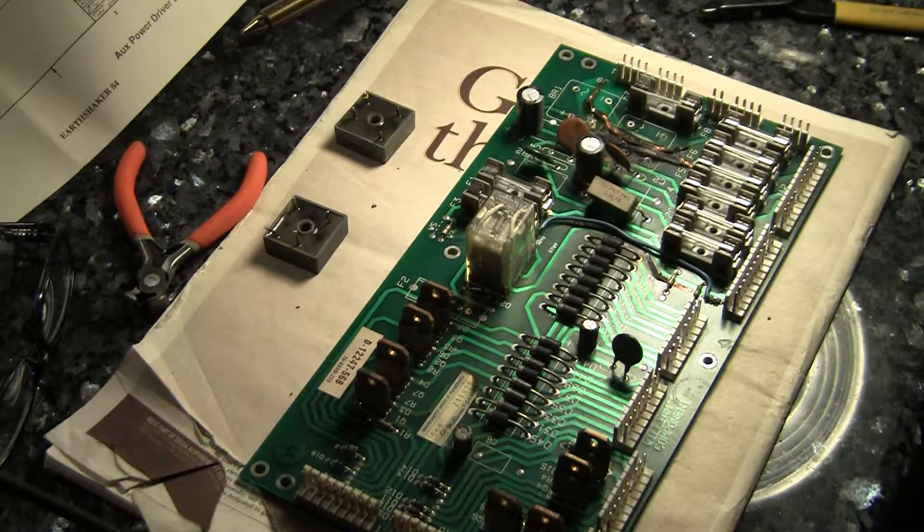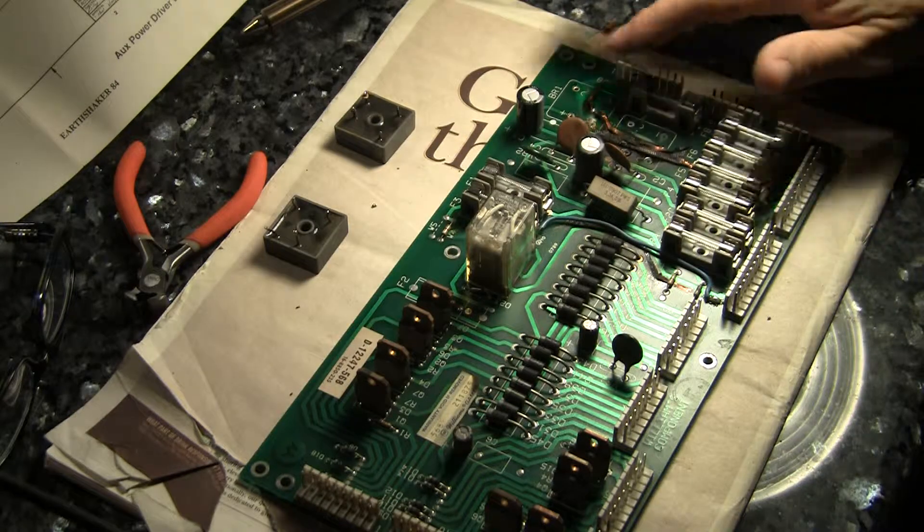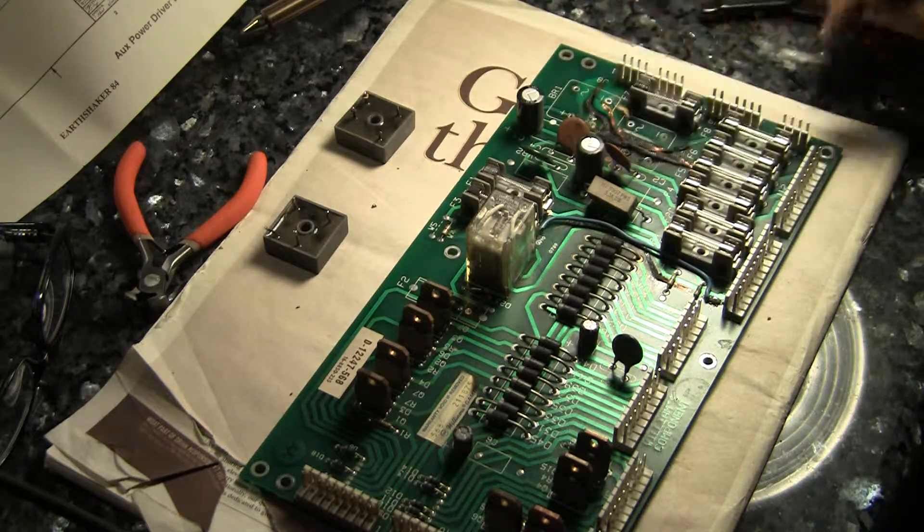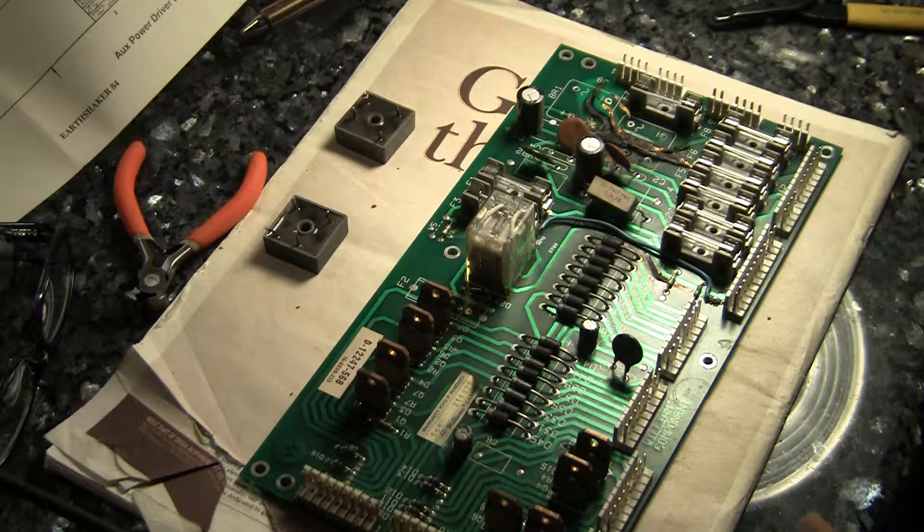So there we have it — slowly making progress. I'm about ready to cut this burned junk off the circuit board and fix it on the underside, and we'll take it from there. As always, thanks for watching. You can catch more of this at my blog, pinballhelp.com.